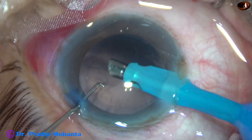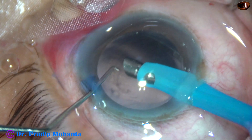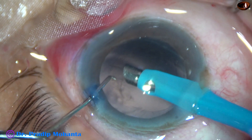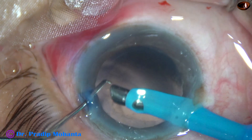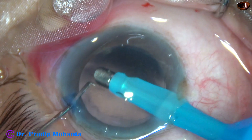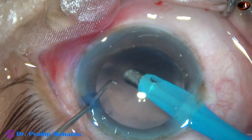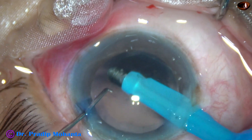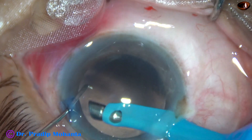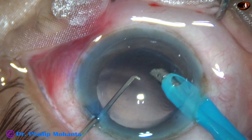Cortical cleanup has been done and now capsular polishing. Vacuum is only 10 and flow rate is 15 at this moment. I am attempting polishing of the posterior capsule, very gently, very slowly. And it is, to my surprise, being done quite safely. Yes, capsular polishing is done nicely.